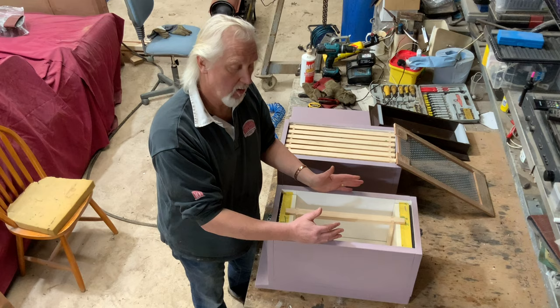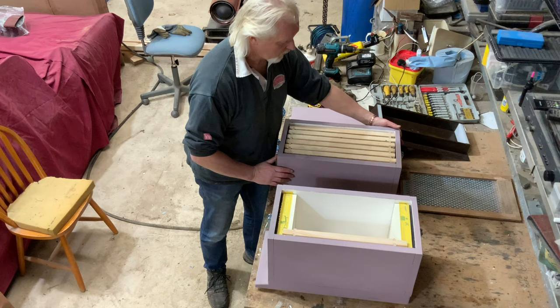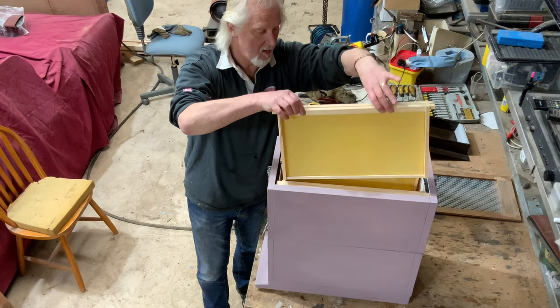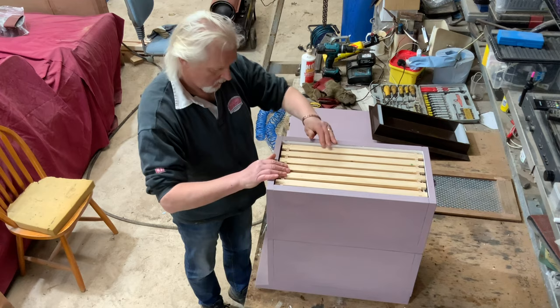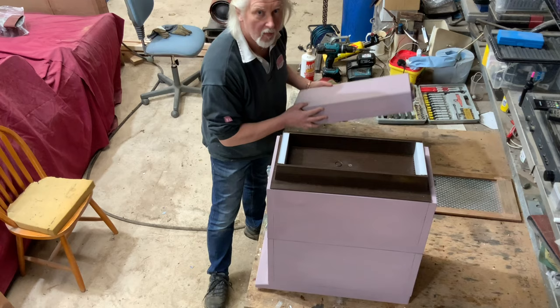So six frames with bees and queen all go into this bottom box. We then put on the next box, which is still of course Langstroth internal dimensions, with six frames of Langstroth foundation straight on top. We're then going to put the feeder on — I'll feed with one to one syrup — and then on top of that of course goes the lid.